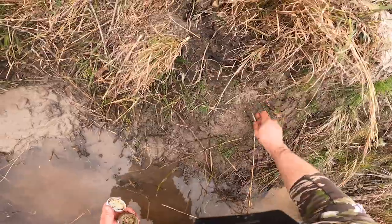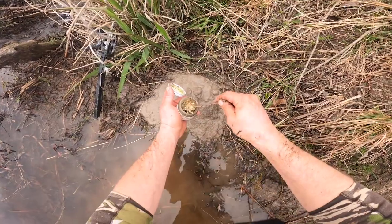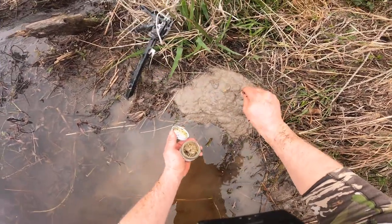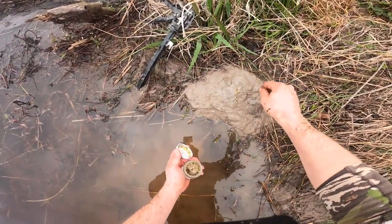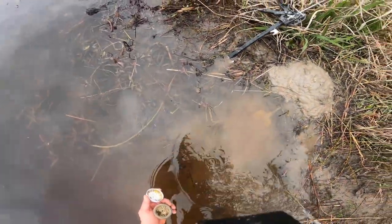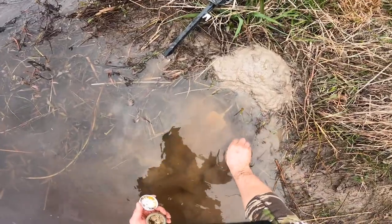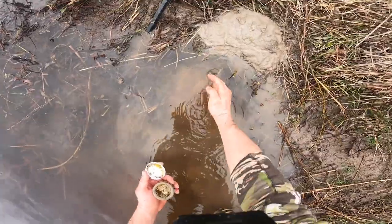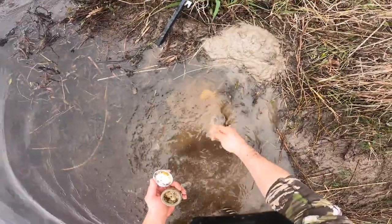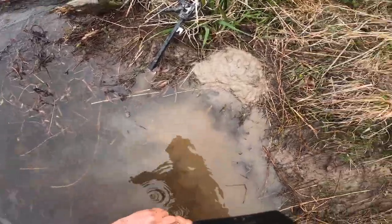I'll take a little bit of my homemade castor and pop it right here. Now that scent will carry all the way across this water — he's gonna smell it and he'll be right there. You can start to see that trap in the water now. Pretty slick little way to catch some beaver — they can't stand it.